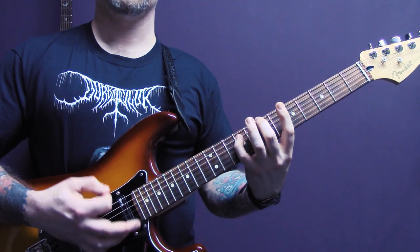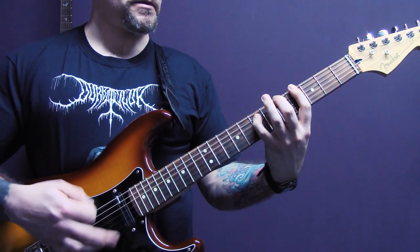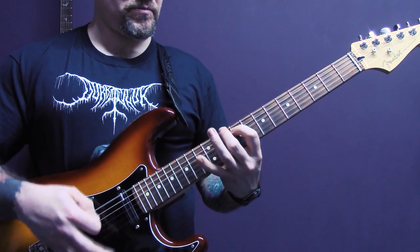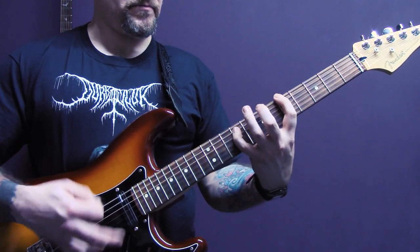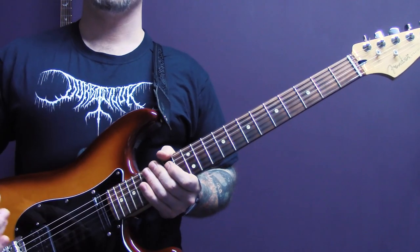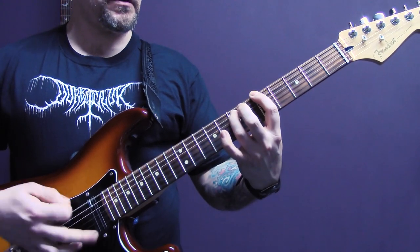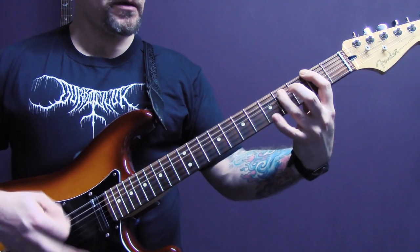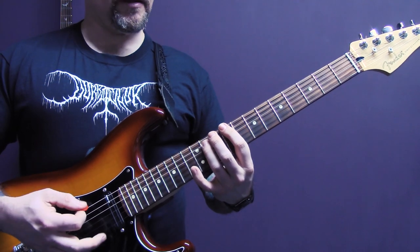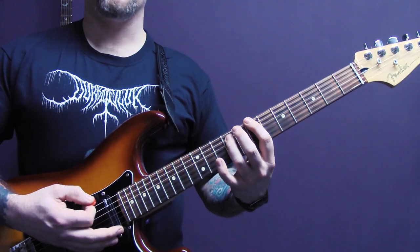Then we're back into this riff again that we've already played. At the end of that riff, we have a little rundown — that's tremolo picked, power chords on the bottom two strings: nine, five, seven, five, four, two.